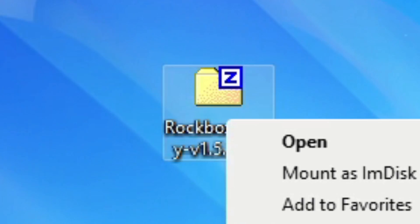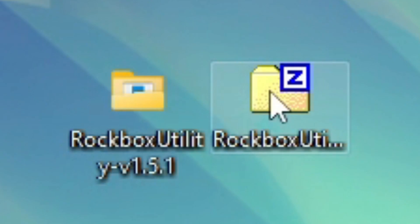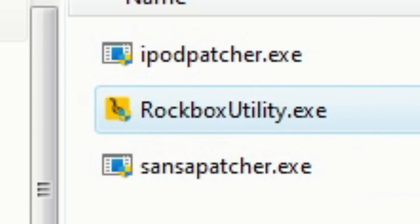All right, I've got the Rockbox utility here, and I have it as a folder. There's the iPod patcher, the Sansa patcher, and the Rockbox utility.